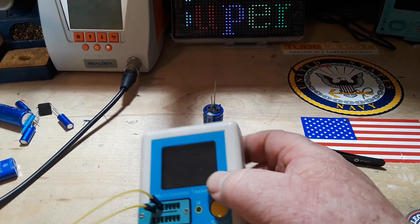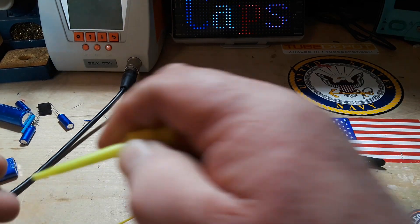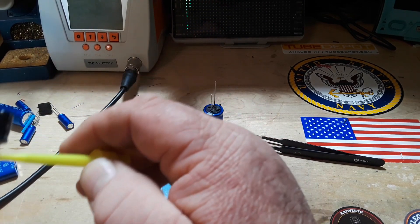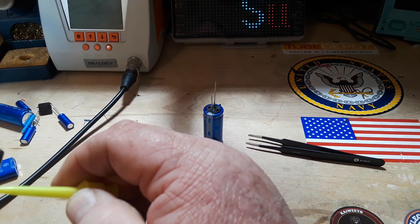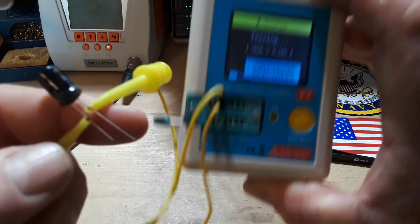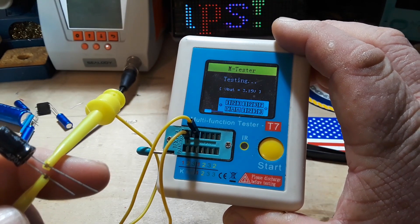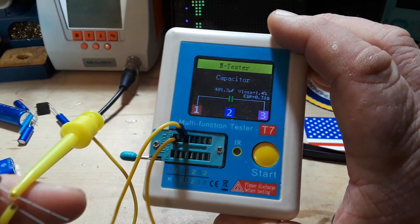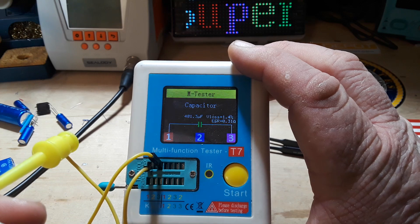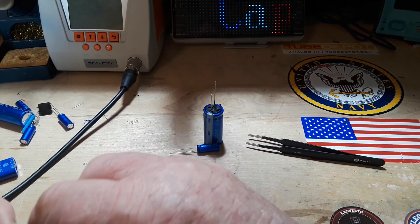I got out the T7 tester here. We'll just run it on all of these. Here's our standard electrolytic 470 microfarad at 16 volt capacitor. These things are generally slow at locating capacitors — 481.3 microfarad with an ESR of 0.31. Not bad at all.